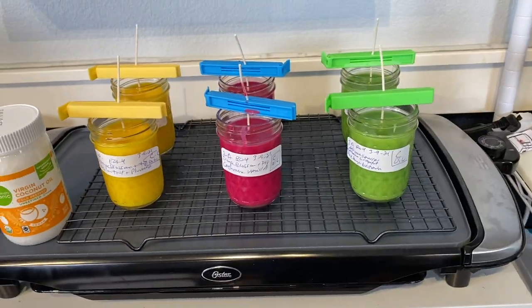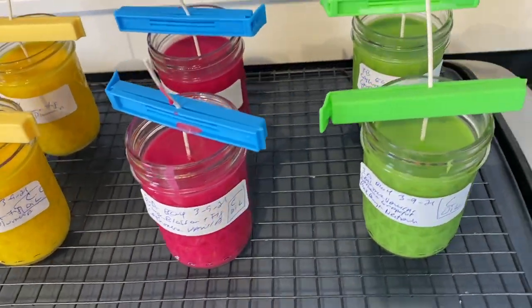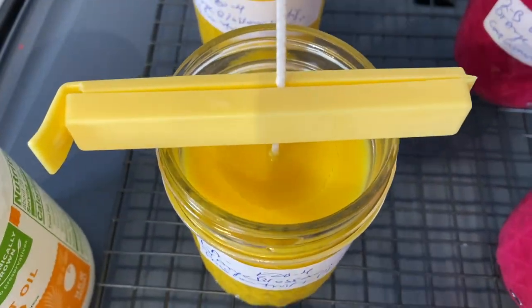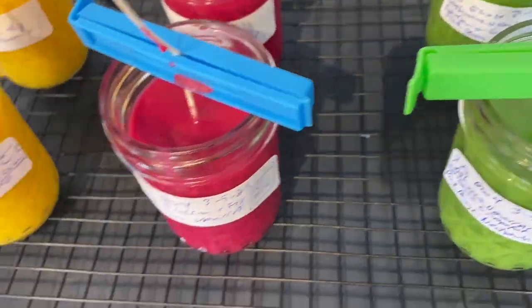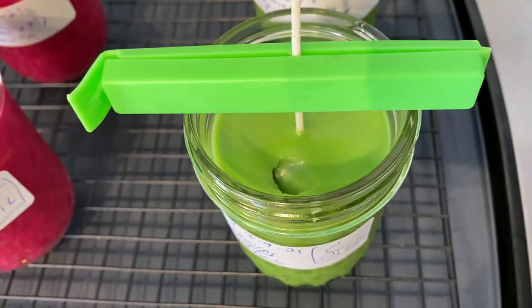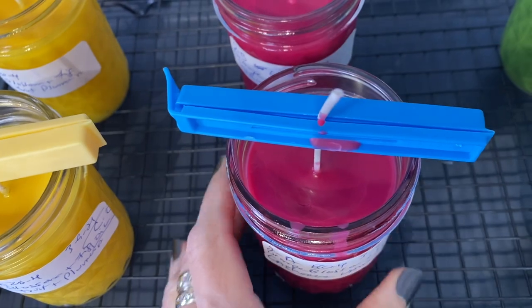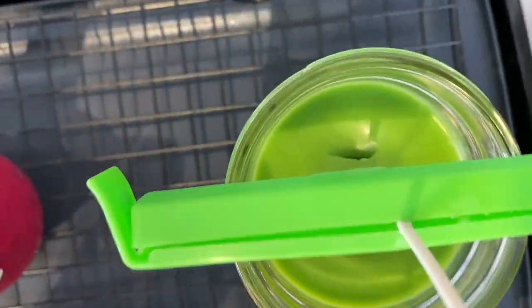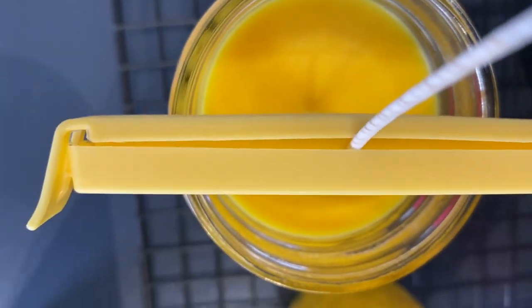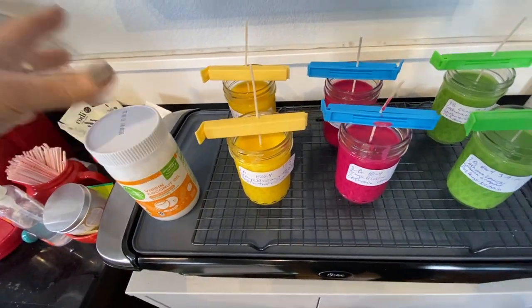It's been a couple of hours. The color is beautiful but I'm surprised — kind of disappointed. The front candles, the ones with coconut oil, have sinkholes developing. This one has a huge sinkhole, this one also has a sinkhole developing. The back candles without coconut oil also have sinkholes developing — and frosting too. They all look the same to me. The coconut oil didn't seem to make a difference. I'll let them solidify more and come back.